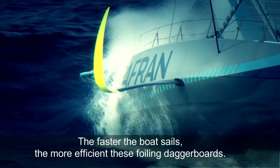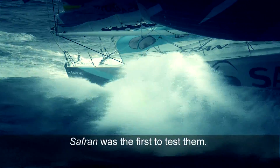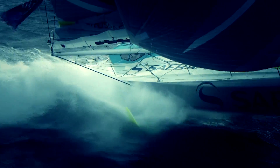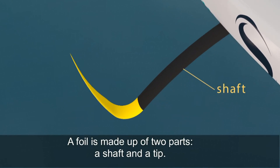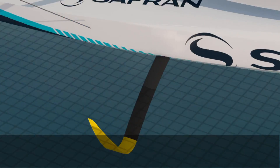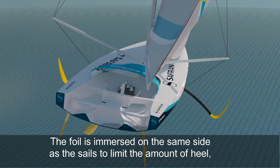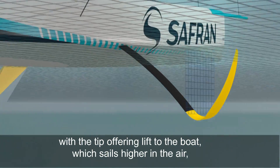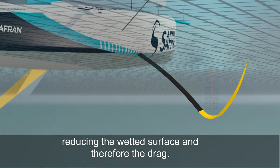The faster the boat sails, the more efficient these foiling daggerboards. Saffron was the first to test them. A foil is made up of two parts: a shaft and a tip. The foil is immersed on the same side as the sails to limit the amount of heel, with the tip offering lift to the boat which sails higher in the air, reducing the wetted surface and therefore the drag.